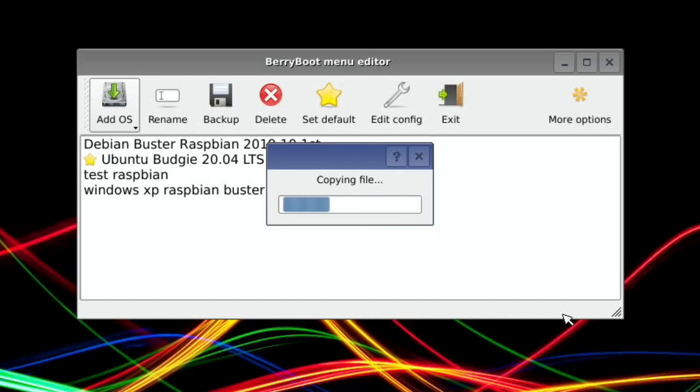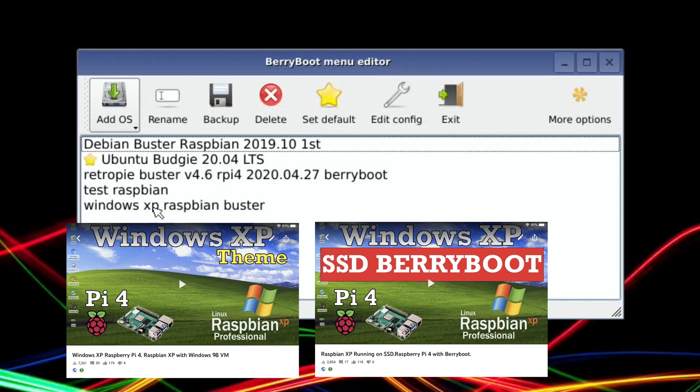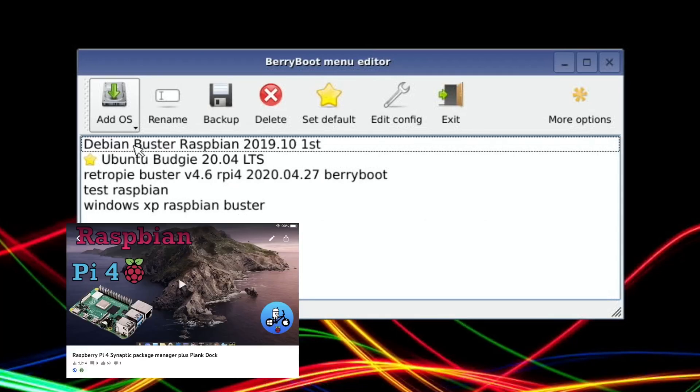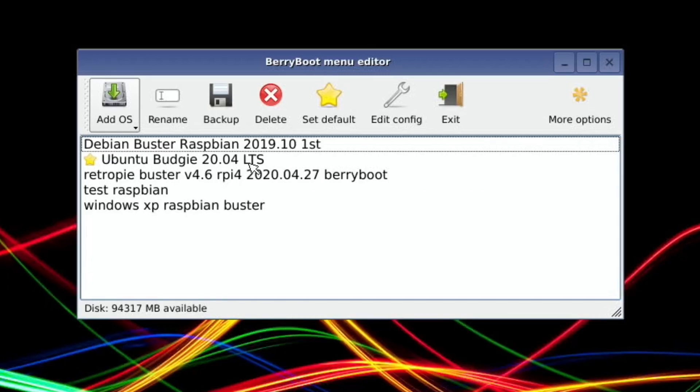This will be an easier setup than yesterday's Ubuntu because there's really no configuration — the operating system is all up and running. There'll be various emulators in there, but we might want to add a few. So that's copied over. Just to show you how amazing BerryBoot is — I have the Pylab version of Windows XP, Raspbian Buster, which is excellent and comes with loads of emulators but is also a really good operating system. I've also got Ubuntu Budgie 20.04 running from this SSD, which is a lovely looking operating system, nice and fast — might do a video on that.